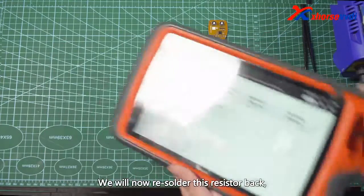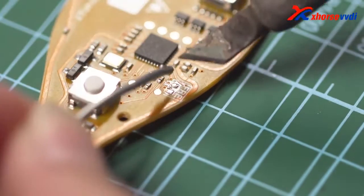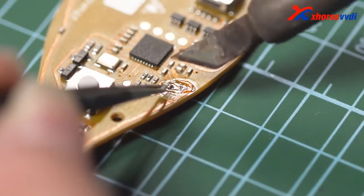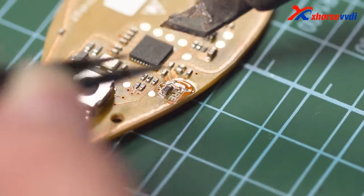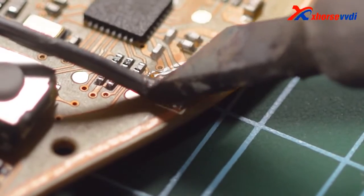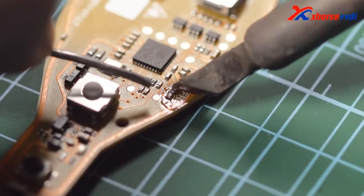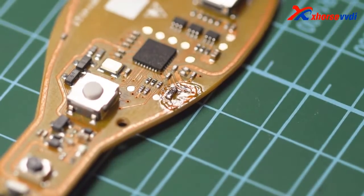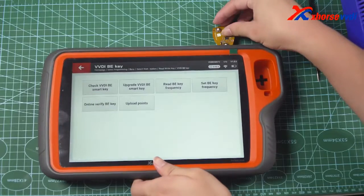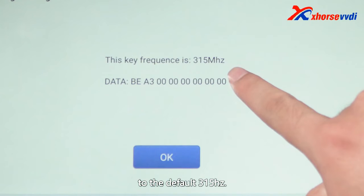We will now re-solder this resistor back. Be sure to align the solder joints carefully. We can see that the frequency has changed back to the default 315Hz.